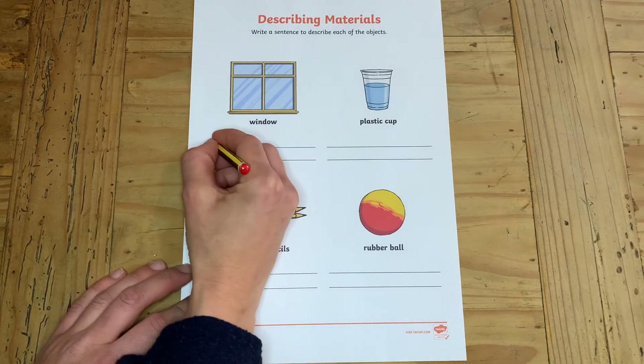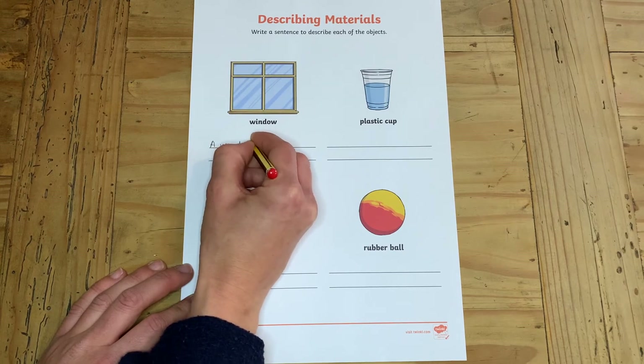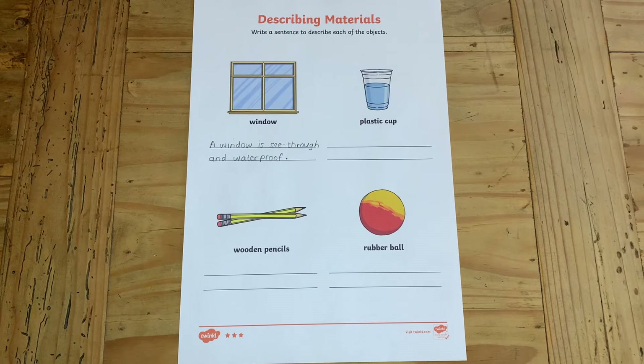For the three star worksheet your children have to write their own sentence about the image they've been given. Here they have to think of their own describing words.